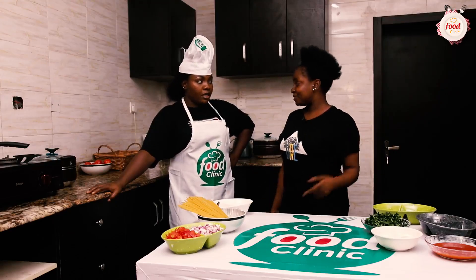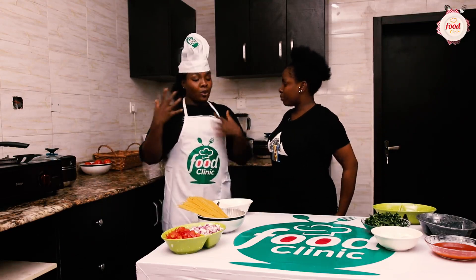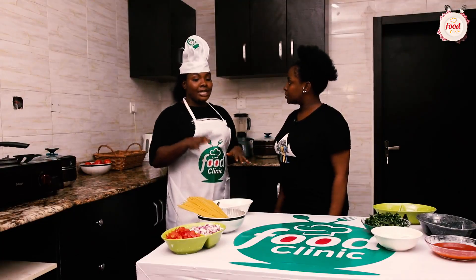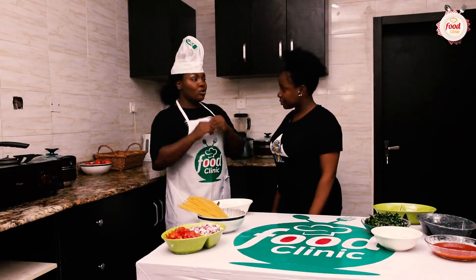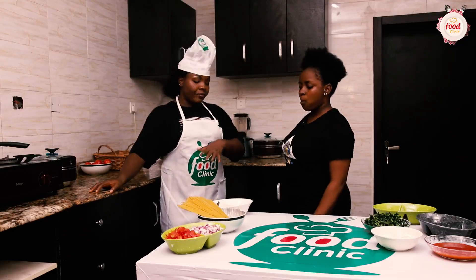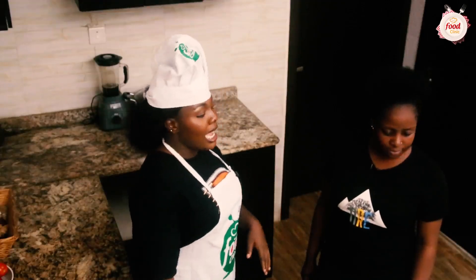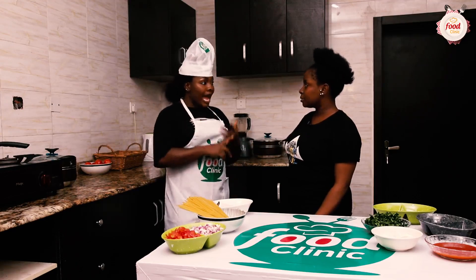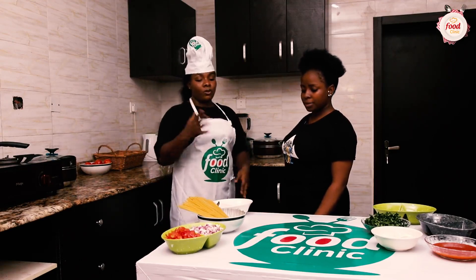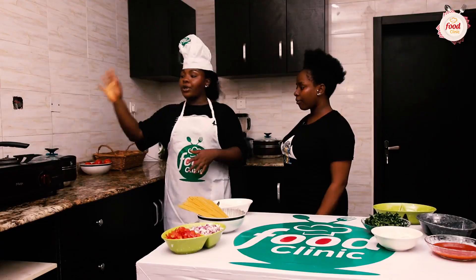I told them earlier — this is just my own recipe. I did it by accident and it came out so well. Today I'm going to be teaching you guys how to make white pasta with palm oil sauce. It's super nice, and this sauce is multi-purpose — you can use it with rice or yam as well. Now we're going to get our water into our pot and start cooking.